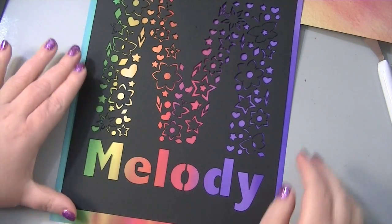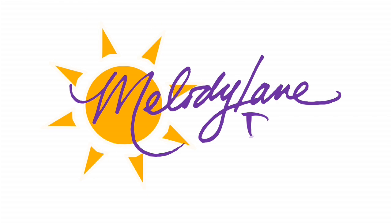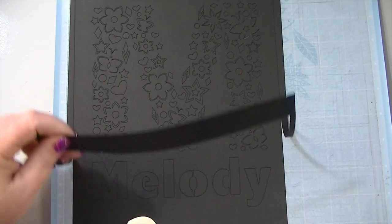It's Melody Lane and I'm going to show you how to create this in Cricut Design Space. You are watching Melody Lane — with me you're going to have a great crafting time. Okay, it's all cut, let's take it off the mat and see what it looks like.